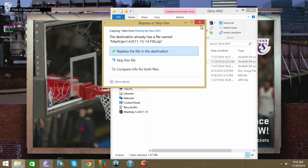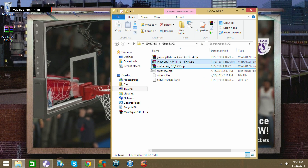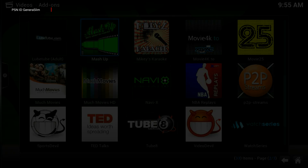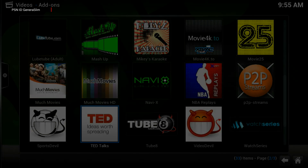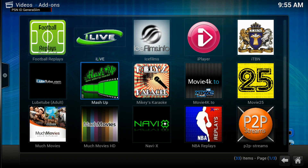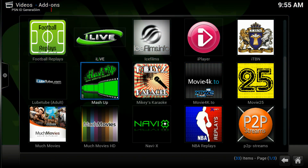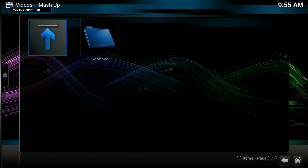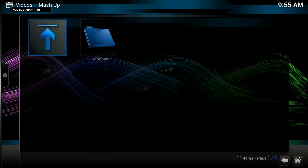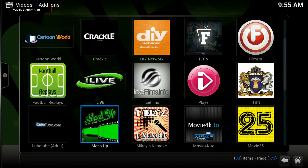I dragged it over — I already have it there. Now I'm going to show what happens on the GBox. Mine is already up, these are the apps I have. Let's start up Mashup — this is the old version that obviously wasn't working. This was the error that everybody had.